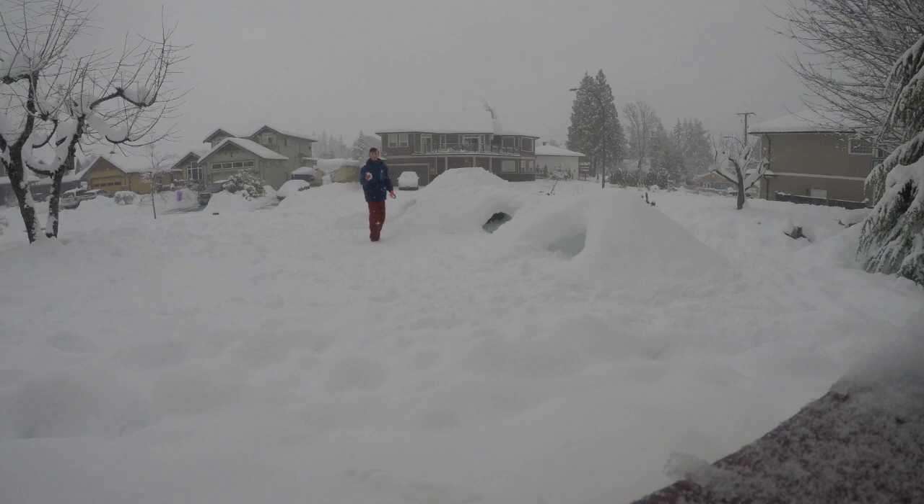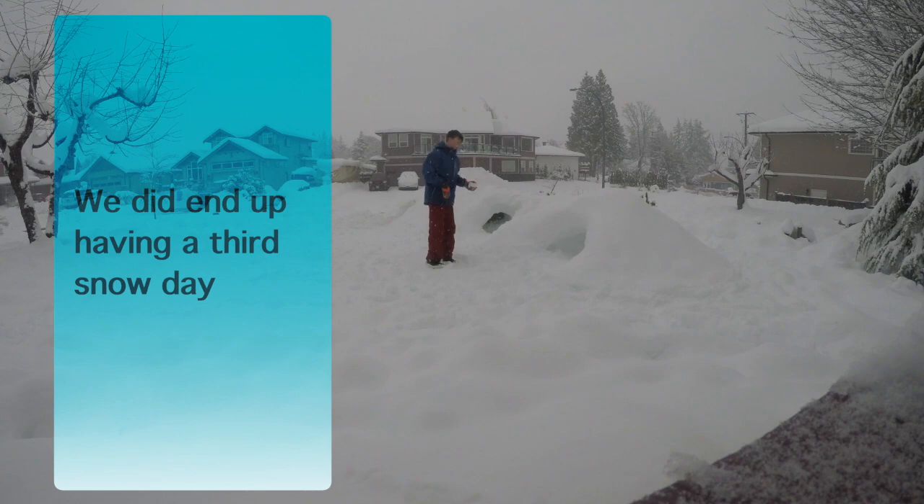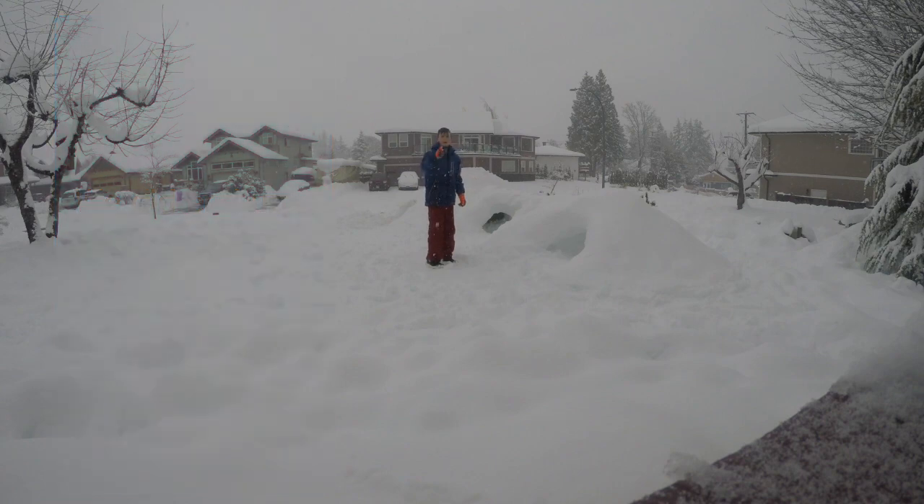This is the second snow day. Honestly, I wouldn't be surprised if we had a third — it's still snowing like crazy out here. We're going to get back to making this amazing snow base, and I'll see you after it's done.